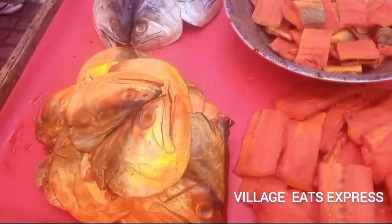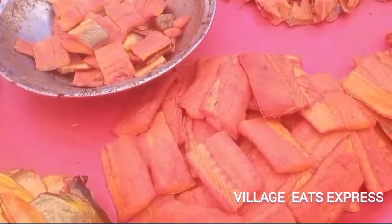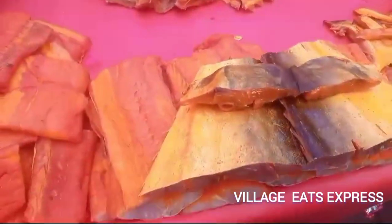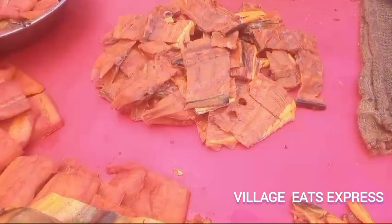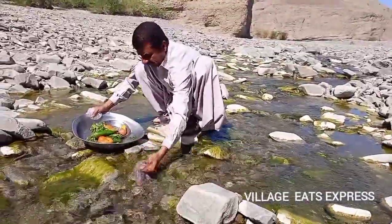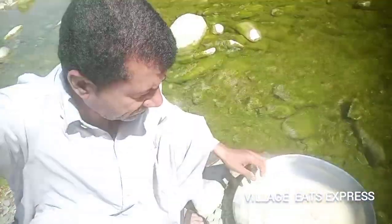How are you doing? In this video, we will make a unique biryani. This is a unique biryani.